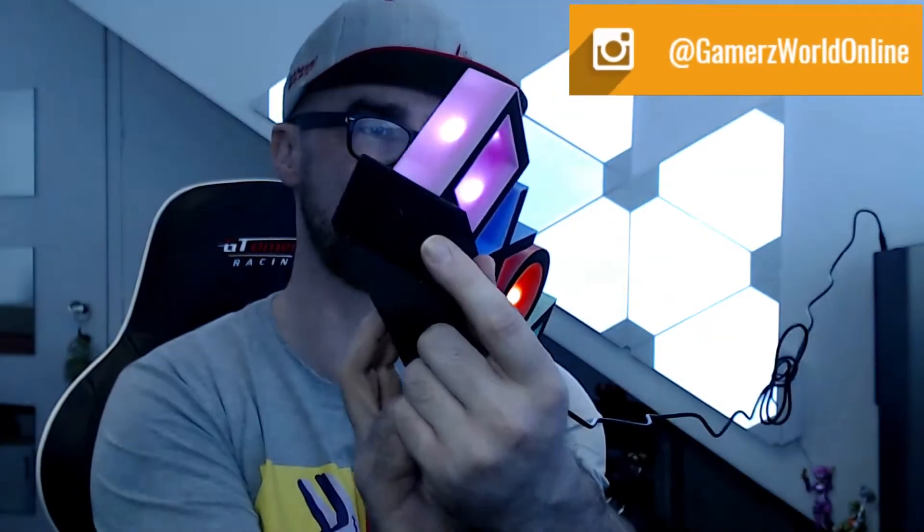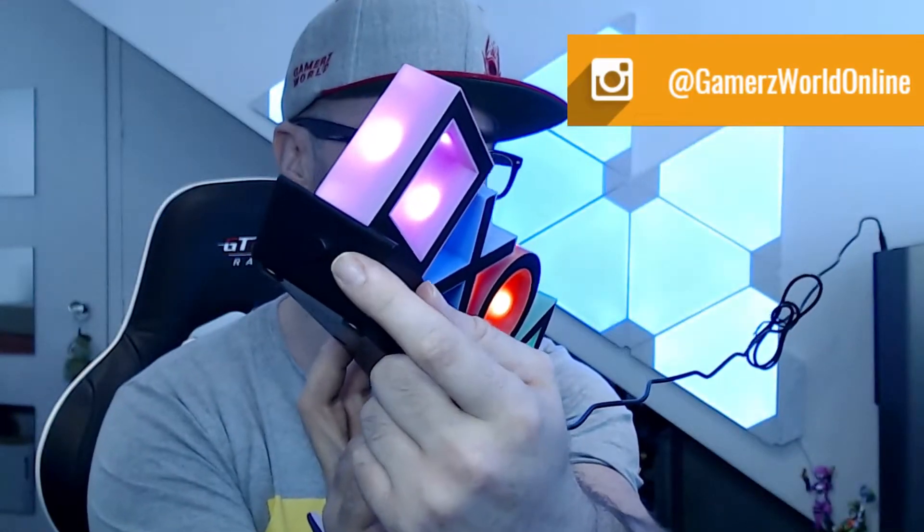Wish me luck. Three, two, one. Nothing. But wait — that's the power button! That's what that button is. I thought that was just a bit of plastic, but it is actually a power button.